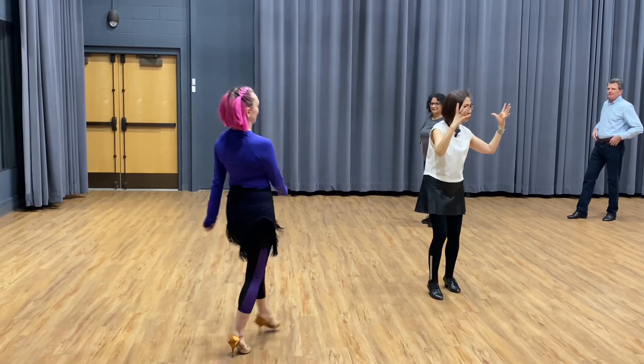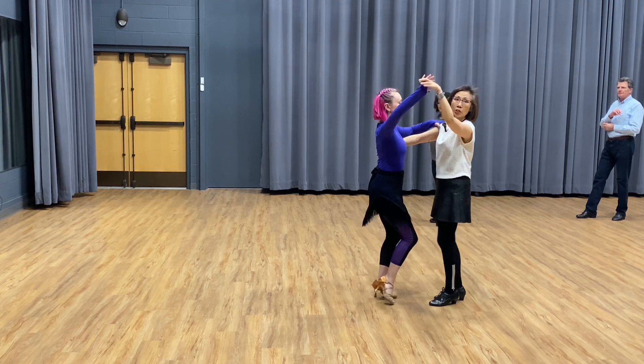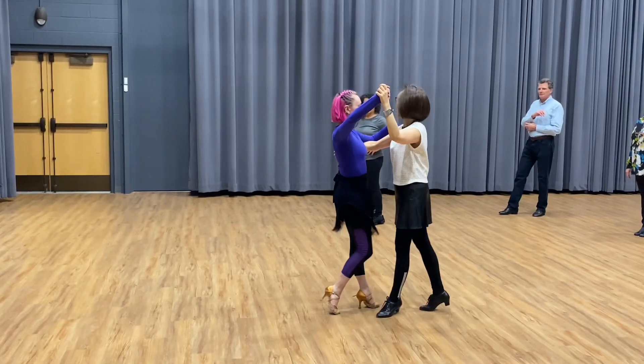Okay, make sure you have the whole picture. I'll give you an example of how to do a chase turn. We hold each other — basic go, side, rock step.